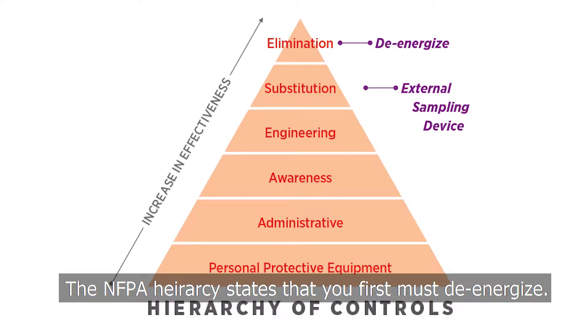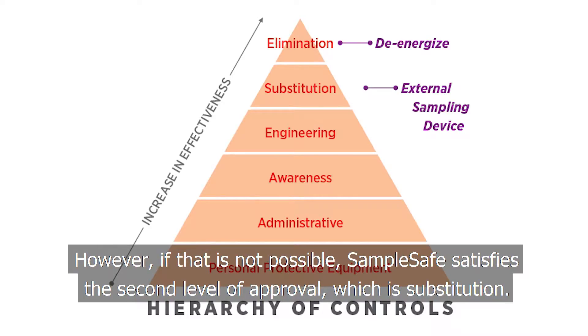The NFPA hierarchy states that you first must de-energize. However, if that is not possible, SampleSafe satisfies the second level of approval, which is substitution.